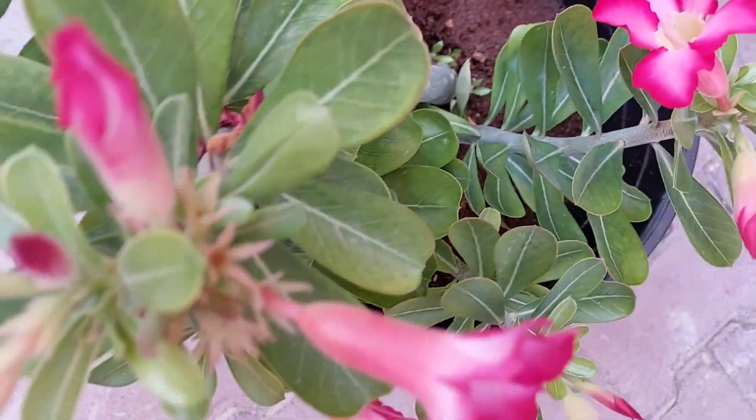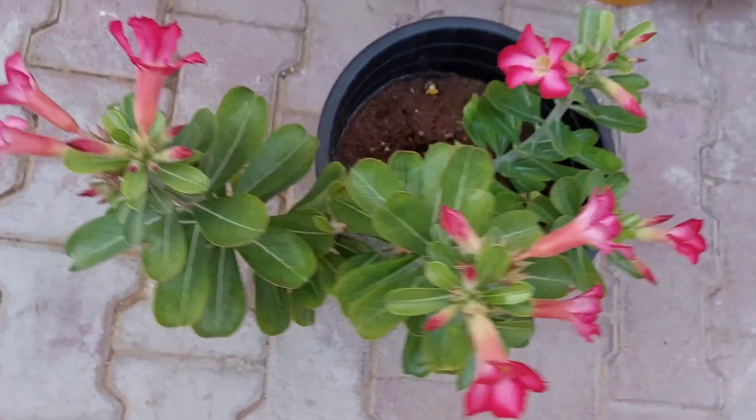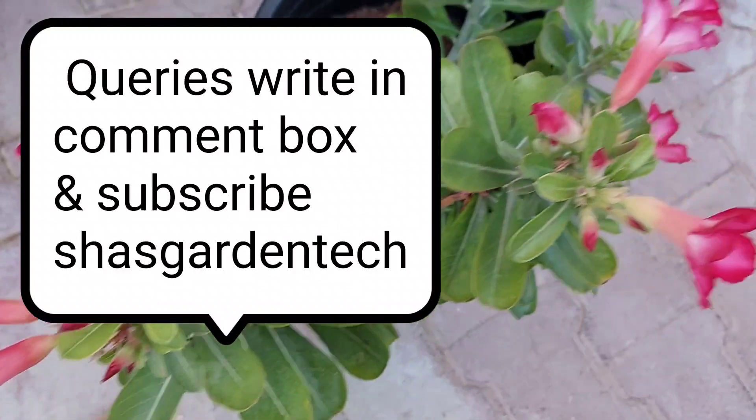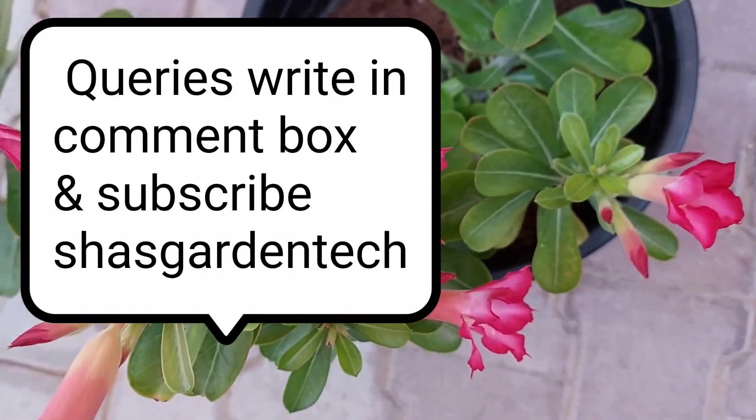Viewers, follow all these tips and definitely your adenium plant will grow well and bloom well. If you have any doubts regarding growing adenium, please write in the comment box — I will reply to all your questions. If you like my video, don't forget to like, share, and subscribe to Shah's Garden Tech. Thank you.